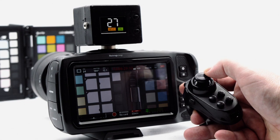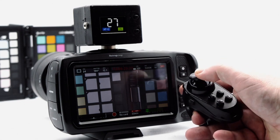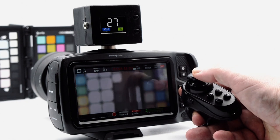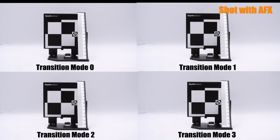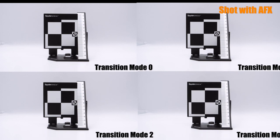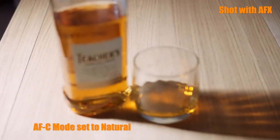Using the controller, you can instantly switch between AF-S, AF-C and manual focus modes. To provide smoother focus changes, you are also able to select four automatic transition times between focus points in the two auto modes. AF-C also has an additional transition mode called Natural that automatically adjusts the focus transition time dependent upon the distance between the current and new focus position.